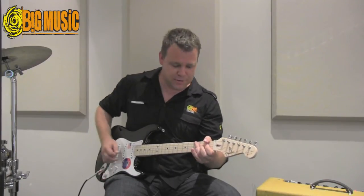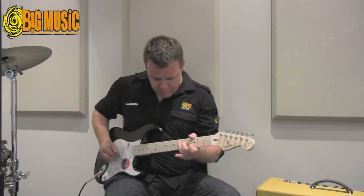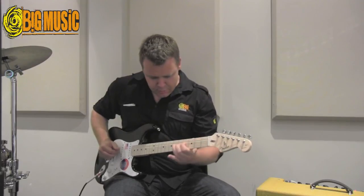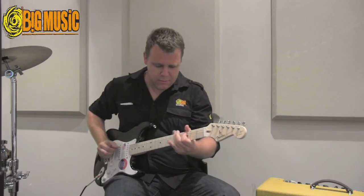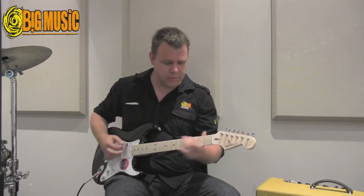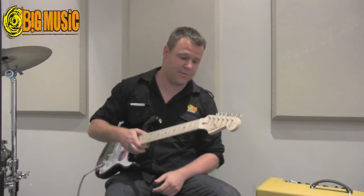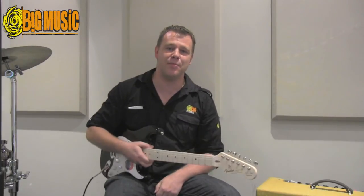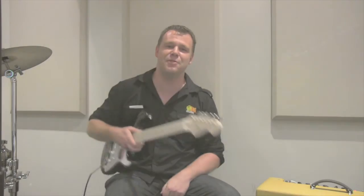Wind in some of the mid-boost. It's a great guitar. We've got it in stock now at Big Music — if you'd like to come in and have a play, feel free. We're located in Crow's Nest in Sydney and we look forward to seeing you soon.